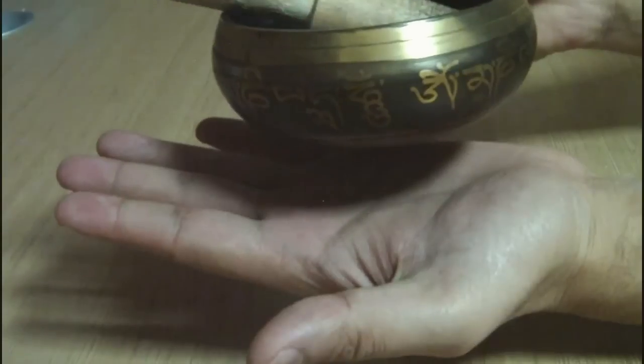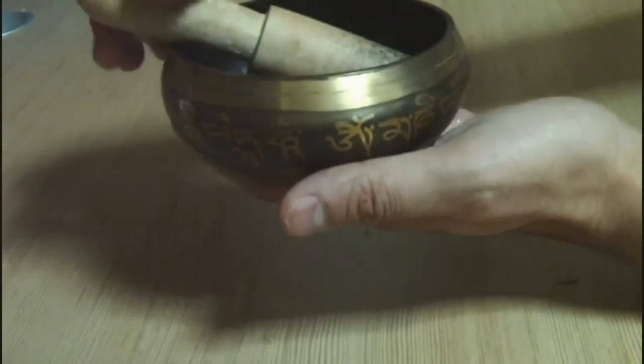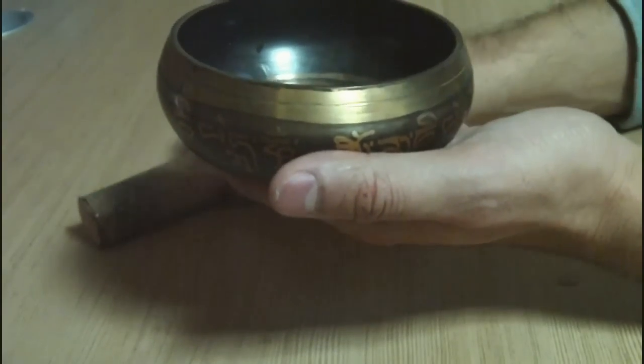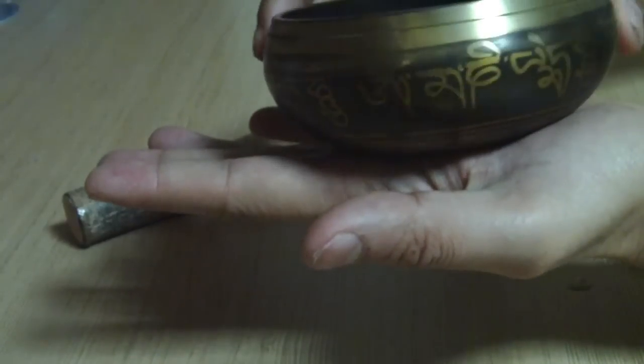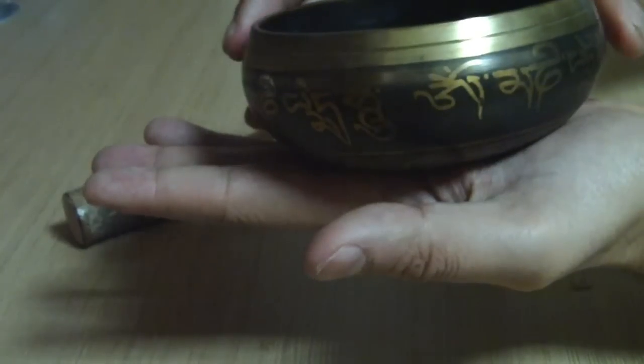It is made up from brass or a different combination of metals. You usually get one bowl which has got many nice decorations, and there is a nice Tibetan prayer written on the wall of it, which makes it a very nice bowl.